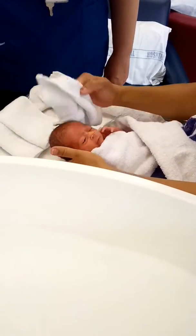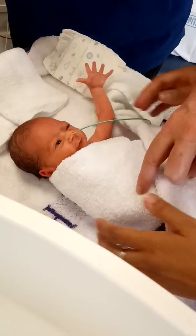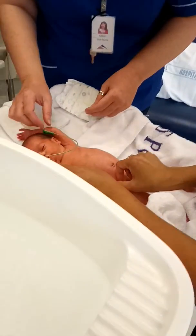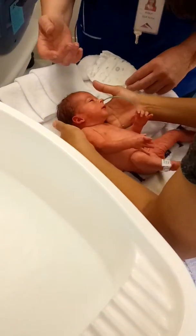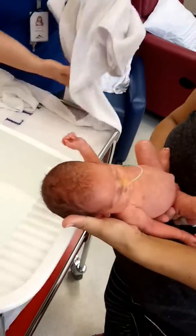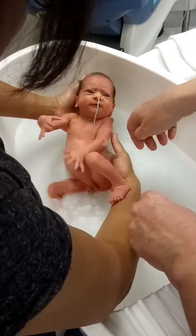Okay, so this one we're gonna unwrap from the towel. When you pick her up, just support under the head and under the thighs. You're gonna keep hold of her — pop a hand under her bottom and keep hold of her head. She's gonna squirm a bit.